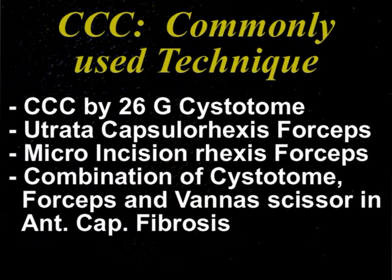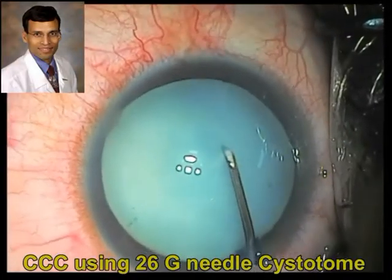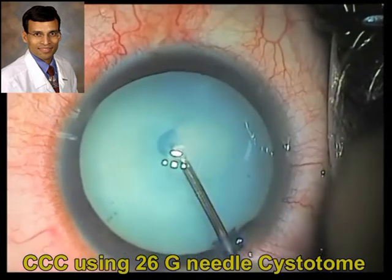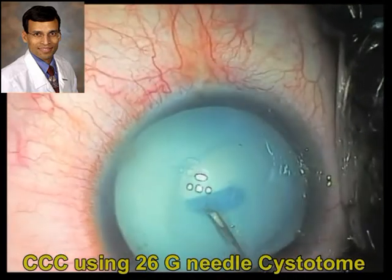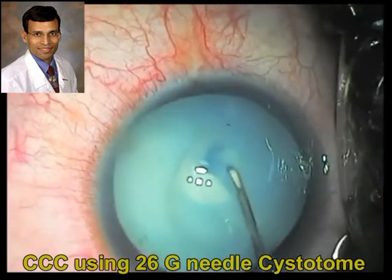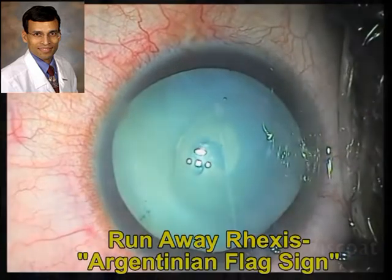The common techniques for achieving a capsulotomy include cystitome, capsulorexis forceps, micro incision CCC, and others. They can be used in most cases, but it is quite difficult to achieve a rexis in mature cataracts and white cataracts with anterior capsular fibrosis. As shown here with a trypan-blue-stained white cataract, using a cystitome results in a difficult, poorly controlled rexis that ends up very small and is not uniformly reproducible.